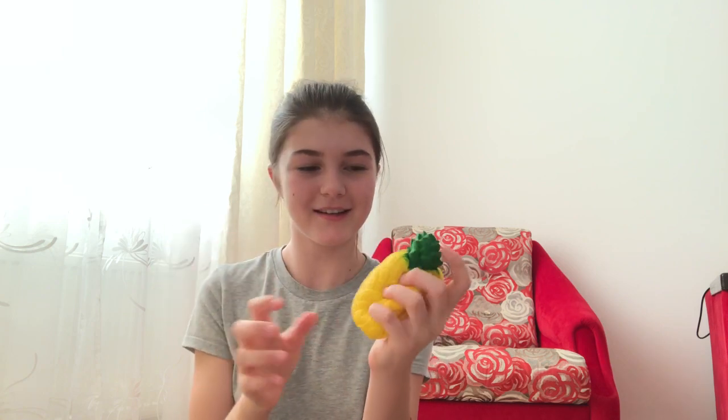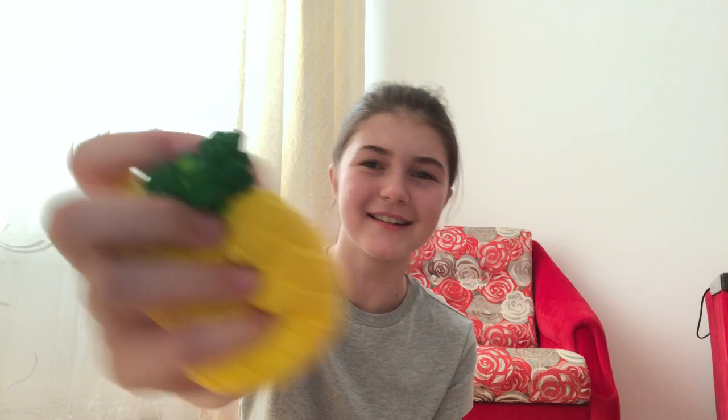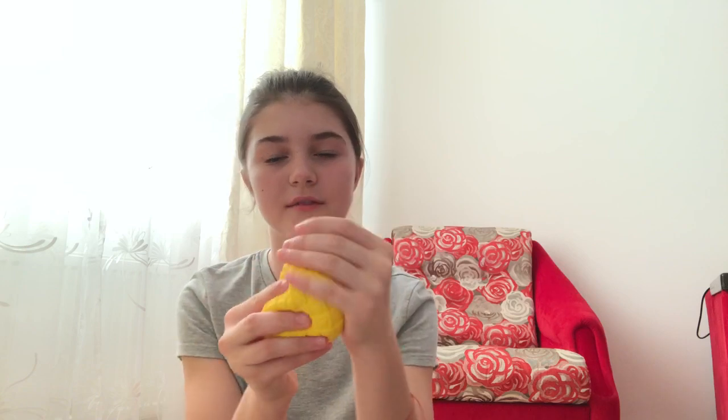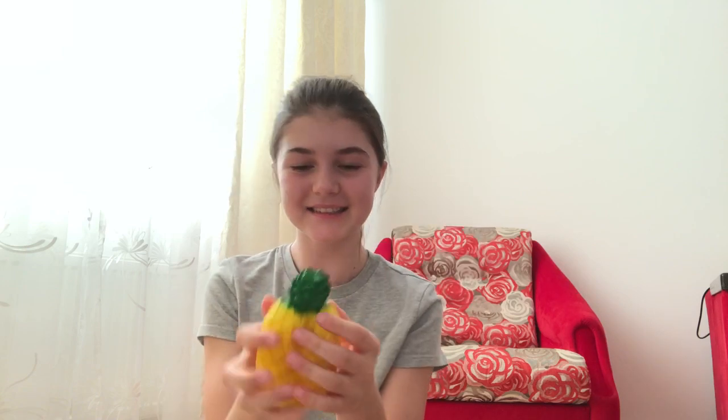I'm just going to open it now. The first one I see is the pineapple, and it's so cute — oh my gosh, it's so soft! I love the colors. This is everything cute, oh my god, it smells like pineapple!